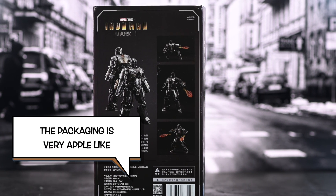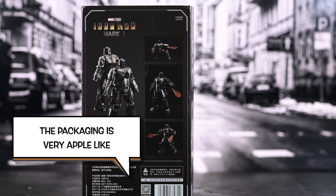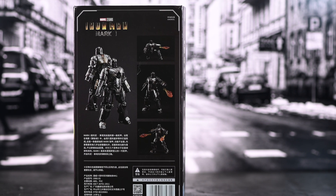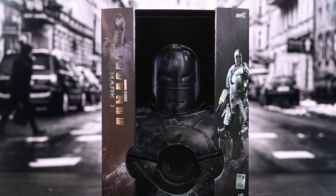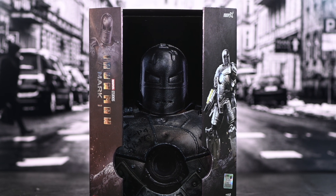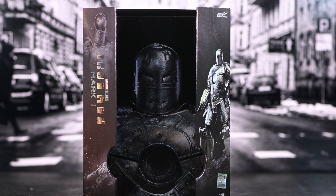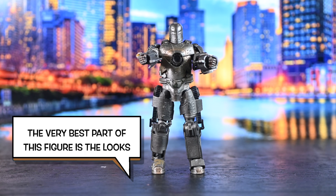So I went past it so many times. I was like, nah, this is fake. You're not tricking me. And then one day I took a chance on it and said, all right, let me order this. And I found out a little bit more about ZD Toys — apparently they're licensed. And apparently this figure looks freaking incredible. Like it was a surprise, a real big surprise.